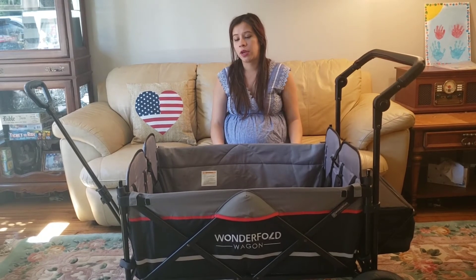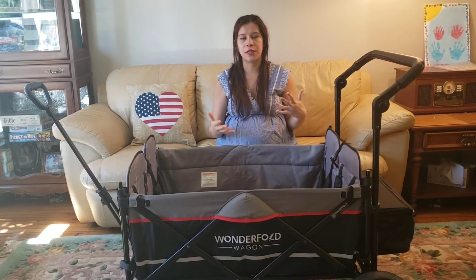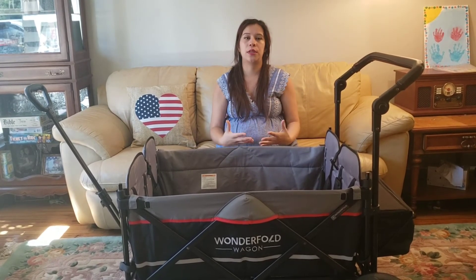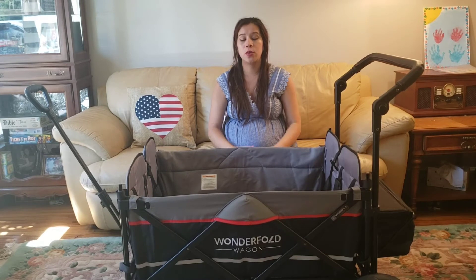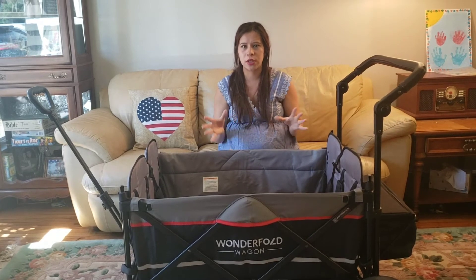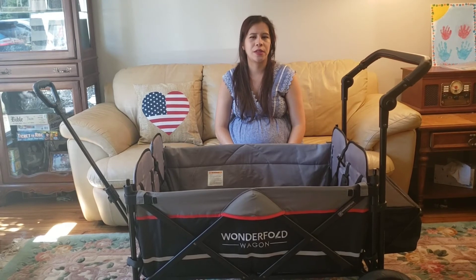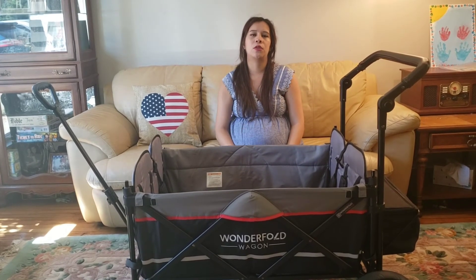I try to think through a lot of the things you wouldn't get to know just by looking at a picture on a website and give you my two cents on it. We're going to be doing a comparison with this one against the Pronto and the Jeep, and I think the Jeep and this one are strangely very comparable. The Jeep is kind of one of the bigger ones on the inside even though it's advertised as a two-seater.